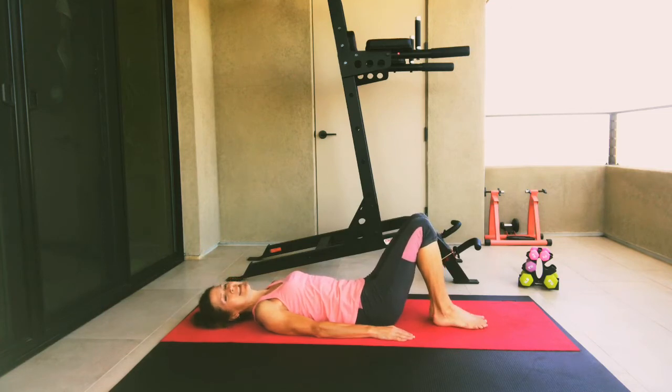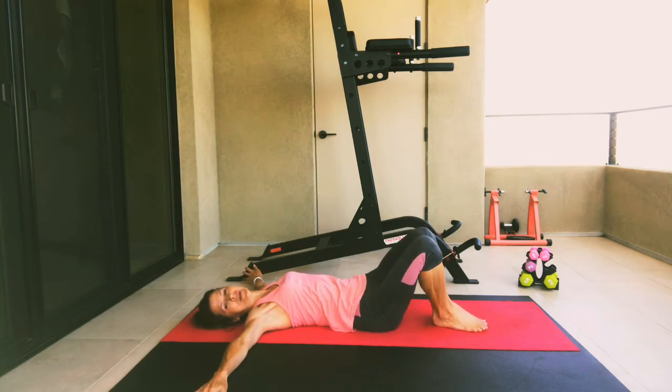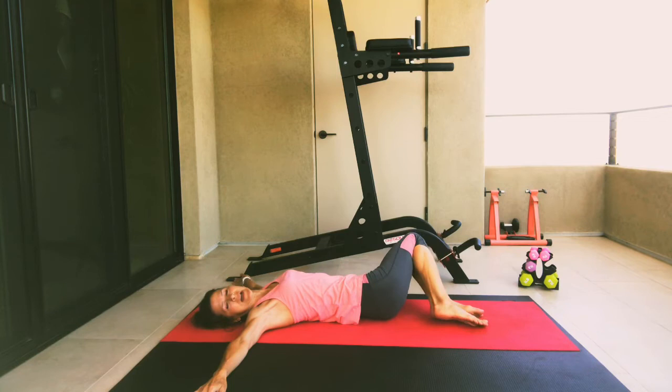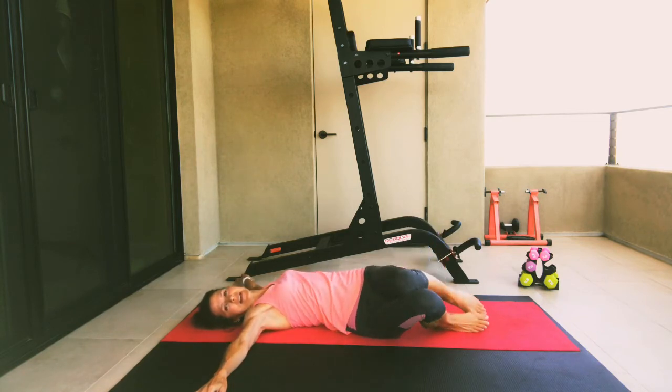Let's zip those knees in together and tee out our arms, palms facing down. We're just going to rock those knees from side to side, giving ourselves a nice spinal rotation, opening up that spine from side to side.